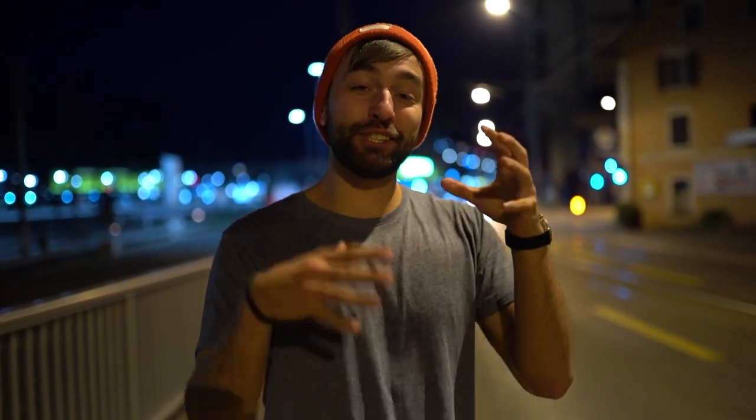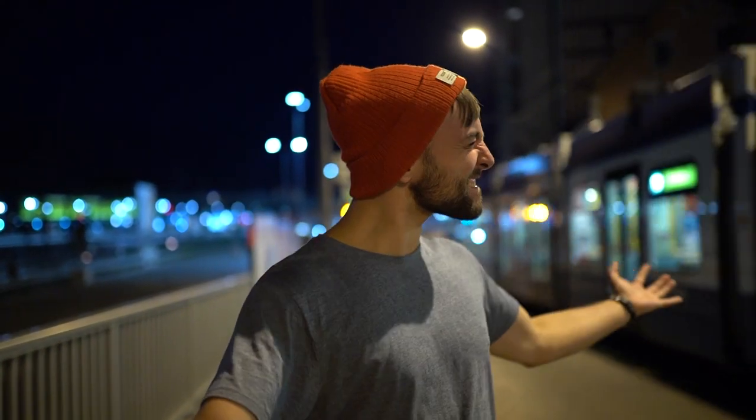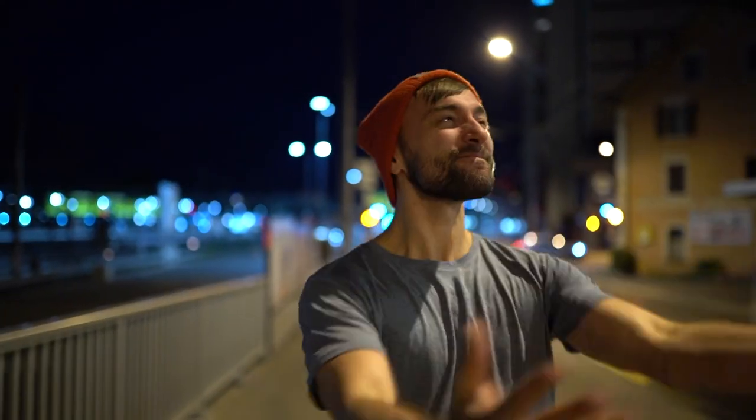I'd like to check how the autofocus system and face detection work during the night, so I came here to record and check. Sorry about the noise.